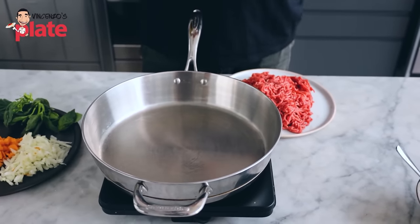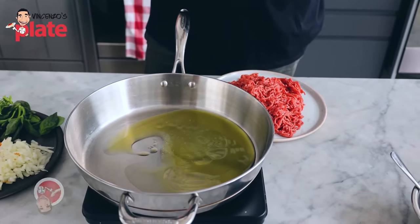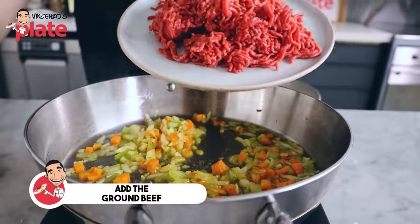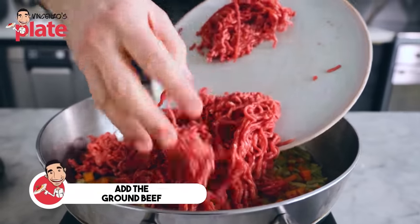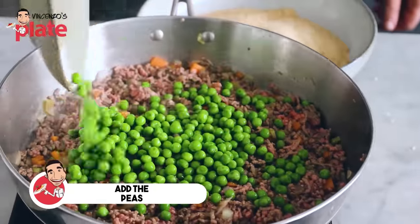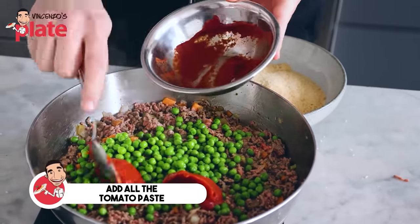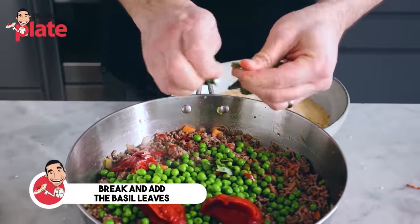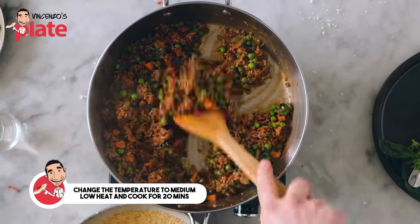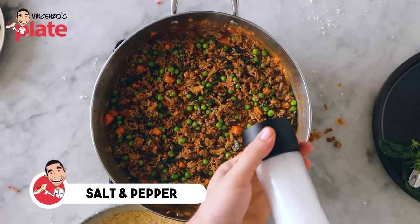Now let's cook the filling for our bolognese arancini. We have a generous amount of extra virgin olive oil. We do the sofrito — so we have the celery, carrots, and the onions. Then we put in the beautiful ground beef, the minced beef. The meat is nice and brown. We're going to put the peas, then the tomato paste — put the tomato paste everywhere. Just break some basil leaves in there with your hands. A little splash of water. We're going to gently cook it on a medium-low heat for about 20 to 30 minutes. We're going to be generous with the salt and pepper.